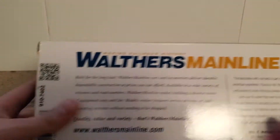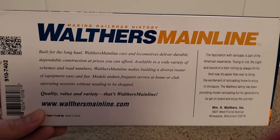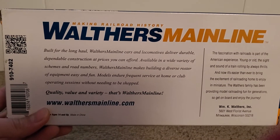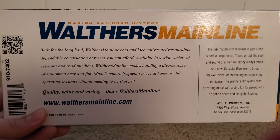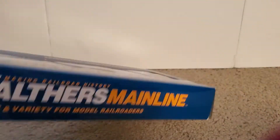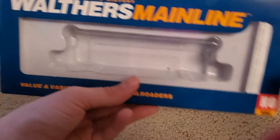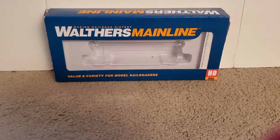The back of the package just features a brief read-up on the Walther's Mainline. If you want to pause and read it, go right ahead — I won't read it because I can't read, and I already screw up enough on YouTube. So if you guys want to pause, you can read the back. That's pretty much it for the box. Now let's take a look at the hopper itself.